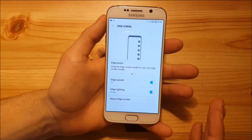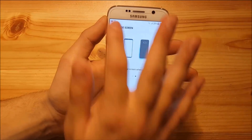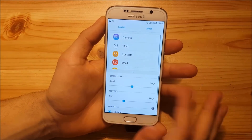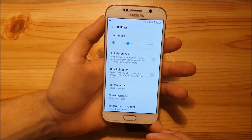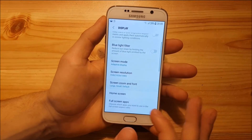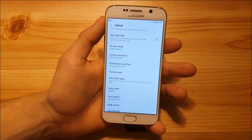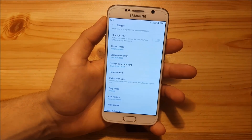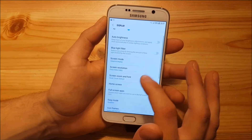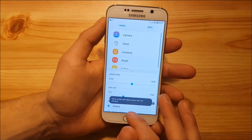The settings app has some features the Galaxy S6 doesn't support — for example, the navigation bar customization option. The S6 has hardware keys at the bottom, not a software navigation bar, so having this option without being able to use it is a bit annoying. There's also an Edge Screen section with edge lighting, though that's less useful on a flat phone. You can also use Screen Zoom to make everything larger or smaller — adjusting this affects the notification panel size as well.